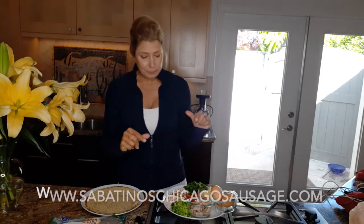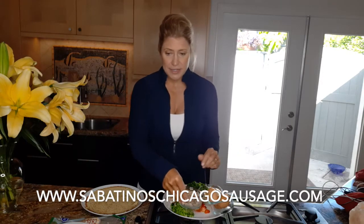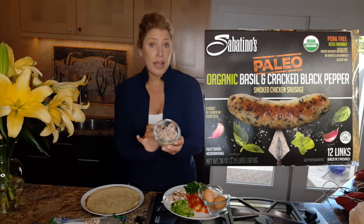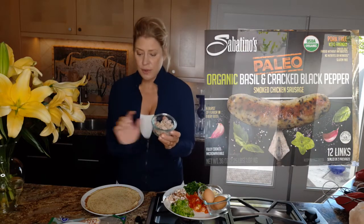Today I'm going to be using my favorite Sabatino's Paleo Organic Basil Cracked Black Pepper Sausage that you can find at Costco. The egg white crepini you can also find at Costco in the refrigerated section, not the freezer section — they do need to be refrigerated.